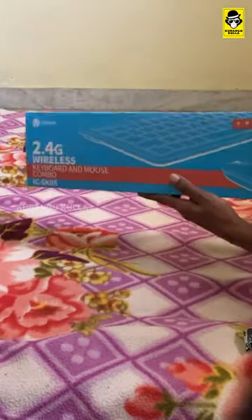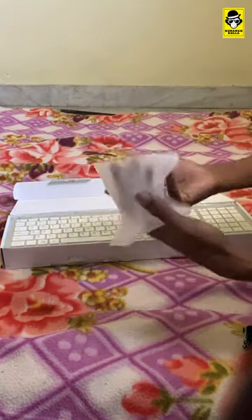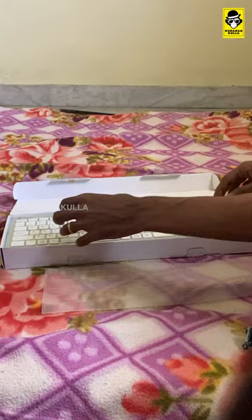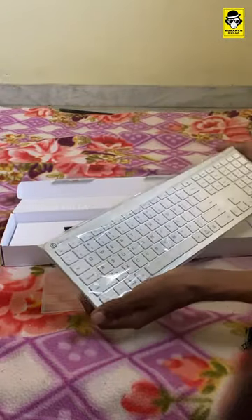It's very slim. You can use this keyboard without a Mac. You can use a white keyboard. If you have a keyboard, you can use a rechargeable keyboard. And if you use the mouse, you can use the battery. It's very slim.